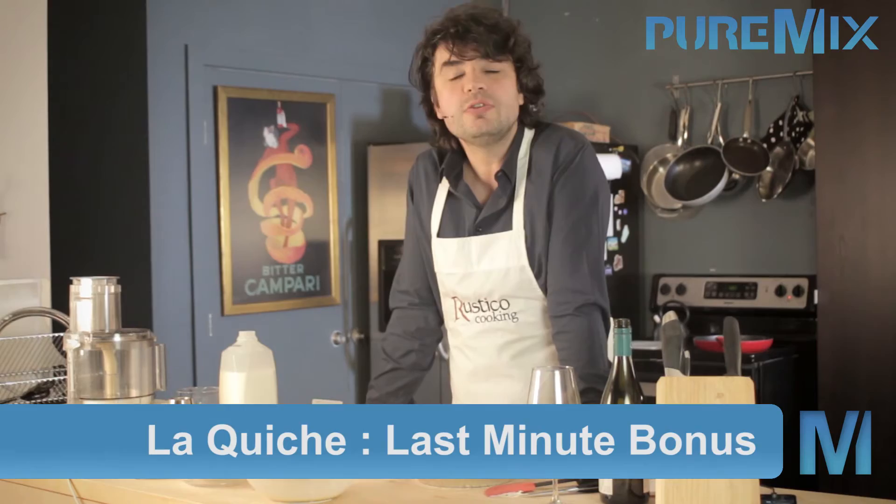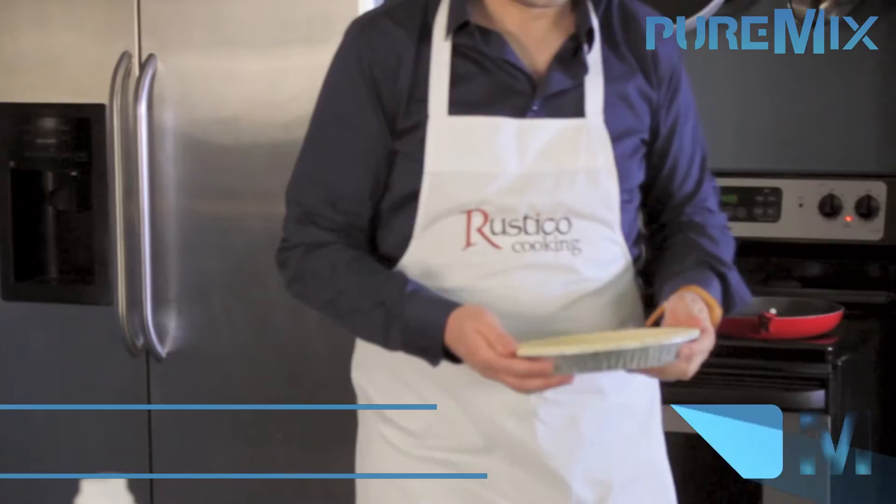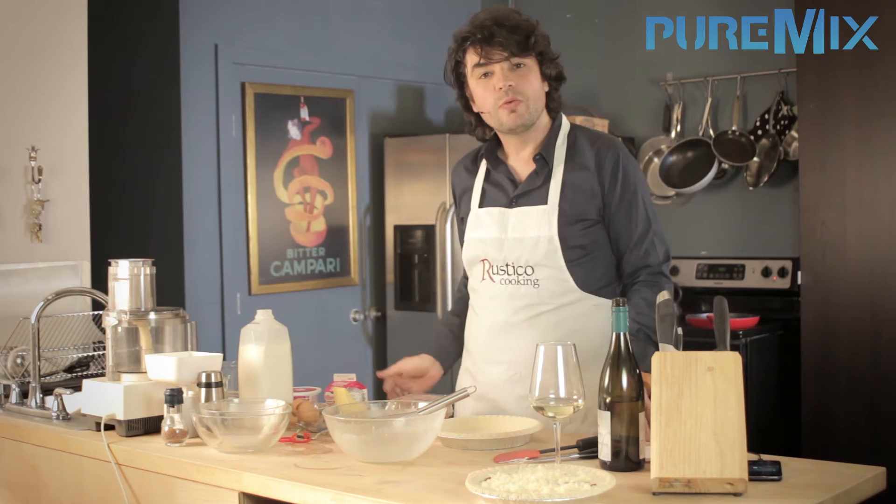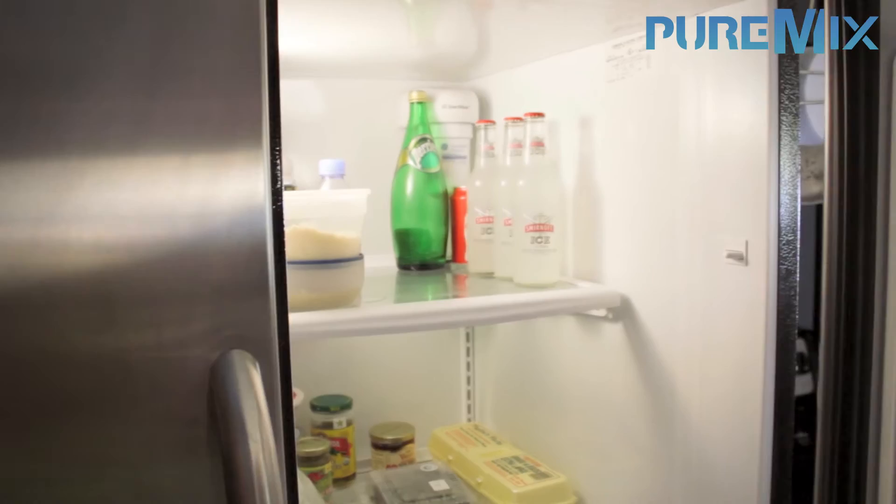Side note: another great thing that quiche is great at is saving your butt when you invite your significant other over for dinner and you forget about it. Let me show you — we shall use the second pie crust for this exercise. We have the pie crust, three eggs left, cream, lots of cheese left, and some milk left. What are we going to put in there? Very simple: whatever is in your fridge. Let me show you.